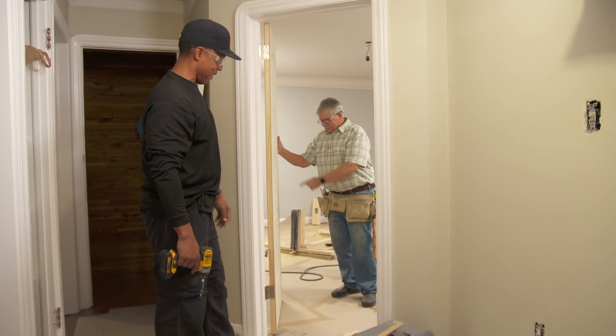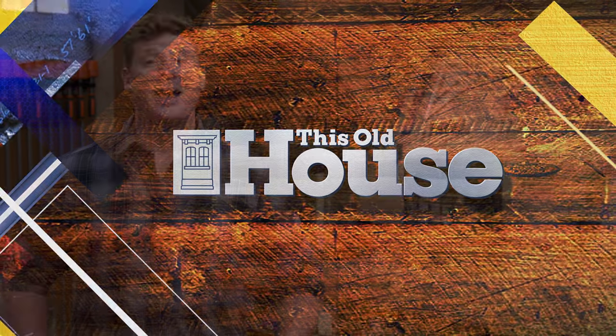All we have to do is drill for the hardware. Thanks for watching. This Old House has got a video for just about every home improvement project, so be sure to check out the others. And if you'd like what you see, click on the subscribe button to make sure you get our newest videos right in your feed.